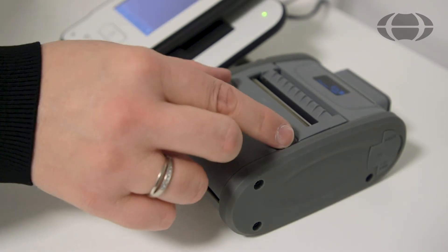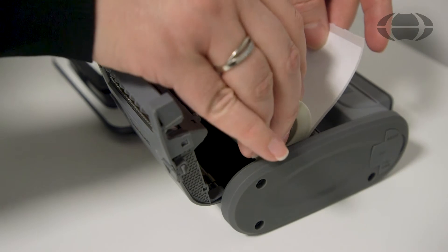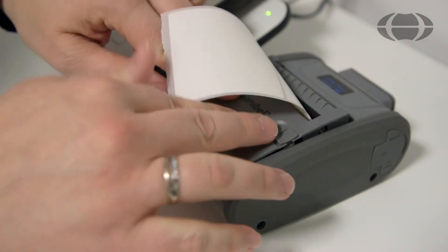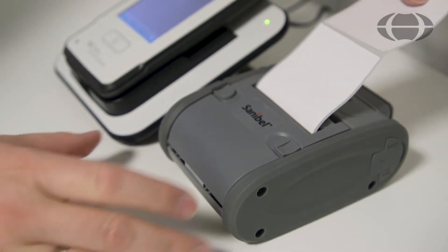Place the paper in the printer by opening here. Place the paper like so and then feed the roll through here. Close the printer and the paper will feed through ready to start printing.